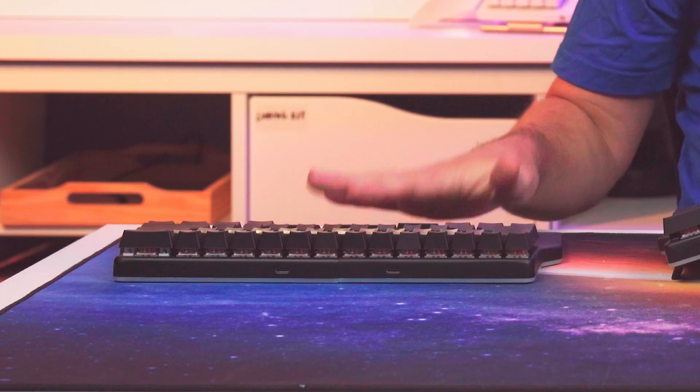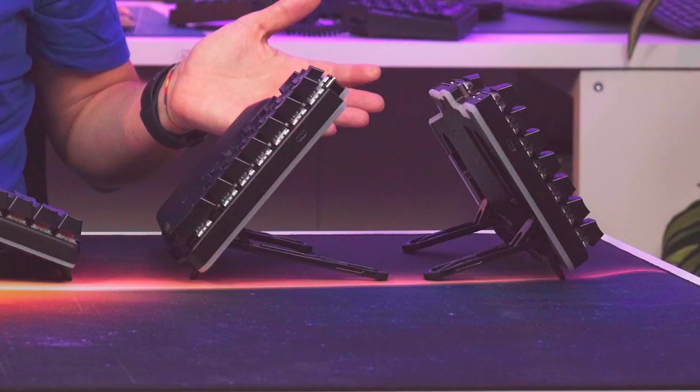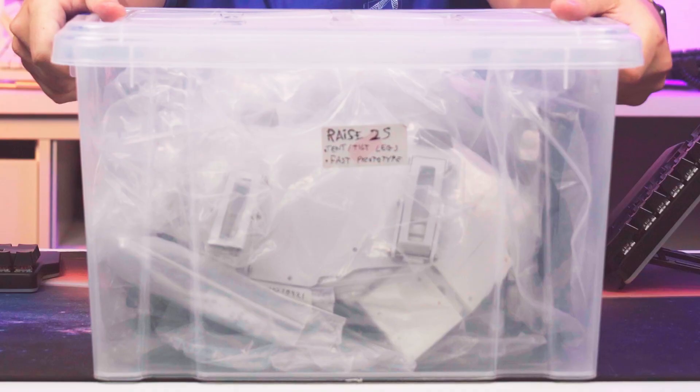How do you go from this to this and then to that? Well, through sheer engineering and prototyping — like crazy.